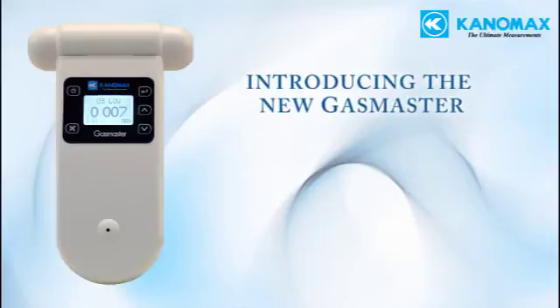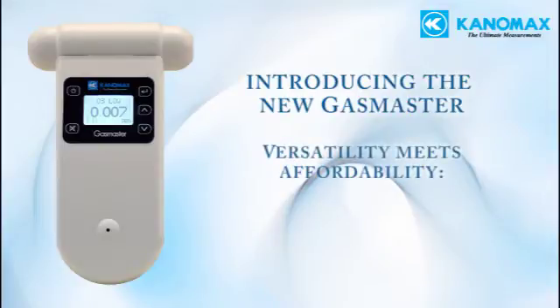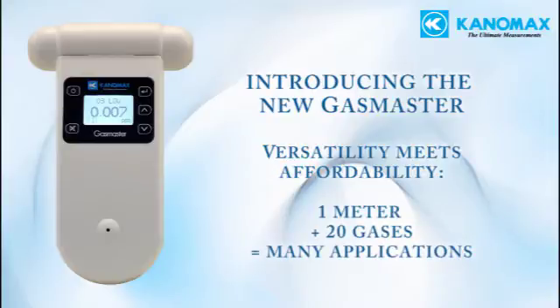The new Gas Master from Canamax is a versatile, affordable tool capable of measuring many different gases in several ranges, making it suitable for many types of applications.